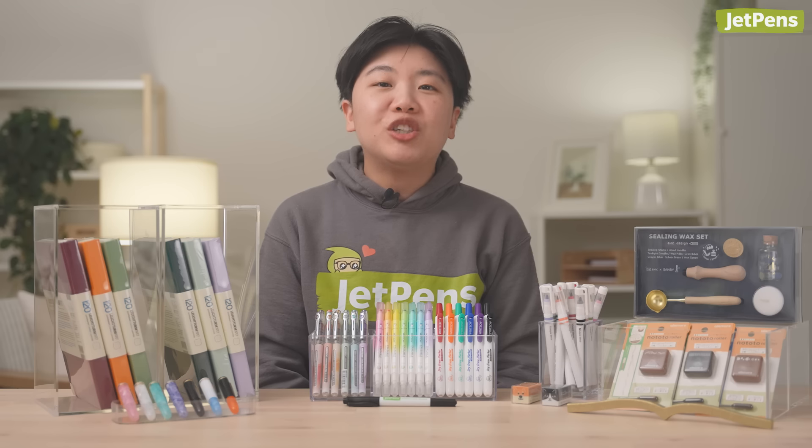That's it for April! What was your favorite stationery that we released this month? You can shop all these products and more at JetPens.com, the place for pen and stationery lovers. See you next time!